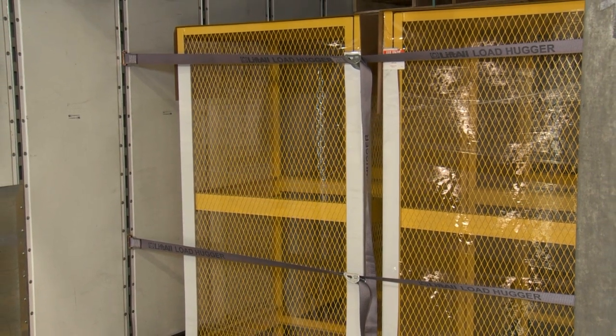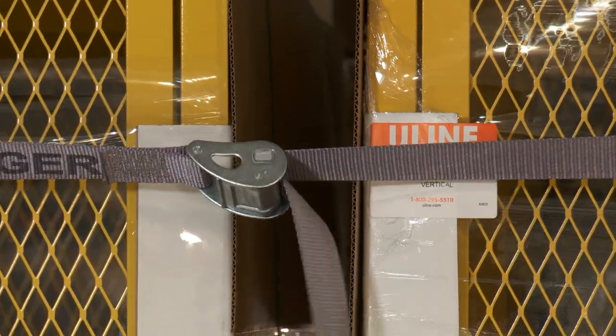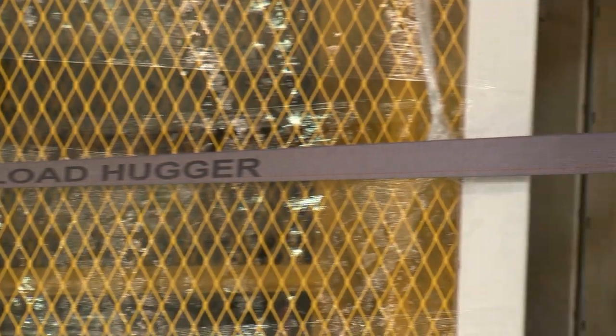Cam buckle tie downs reduce the cost of shipping damages by keeping loads stable. They promote employee safety as they keep loads from shifting during transport, and increase productivity as employees do not have to restack fallen packages.